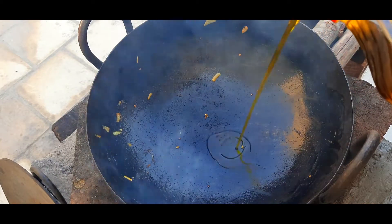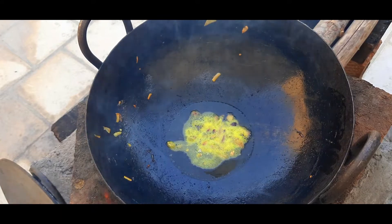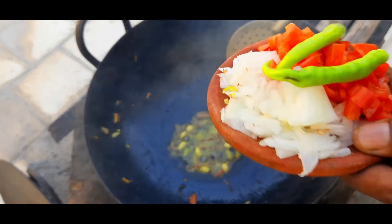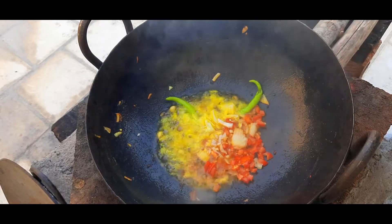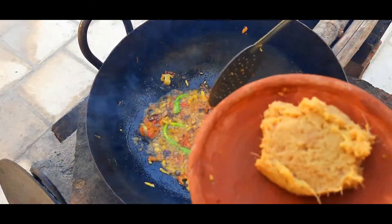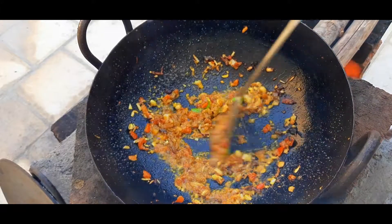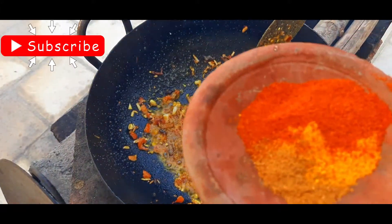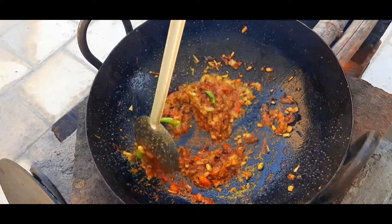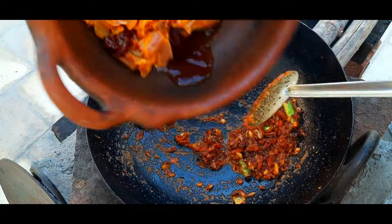Now we will add the oil. If the pan is hot, I will add to the pan. Now I will add some sugar to the karmassar — let's add some sugar to the karmassar.